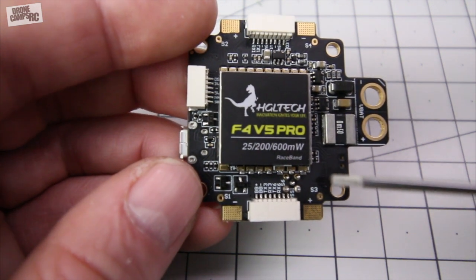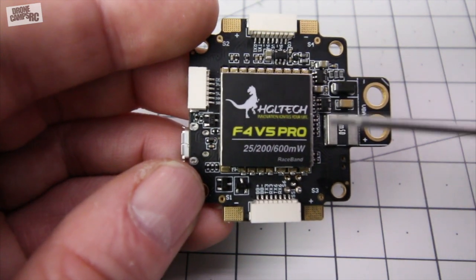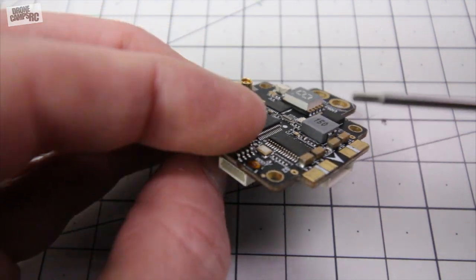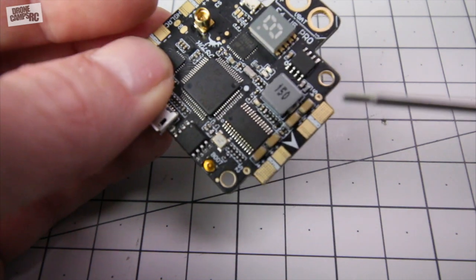Some of the printing on some of these boards is extremely hard to read and they get muddy after they've been printed. So it's nice that they put the signal labels on the very top as well, so they have these labeled.